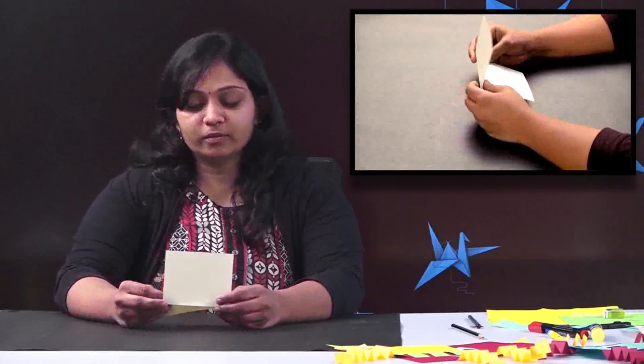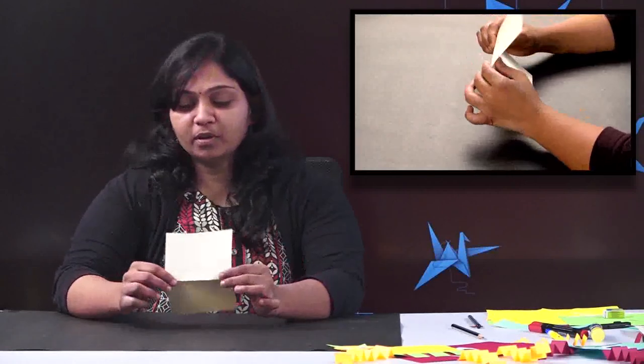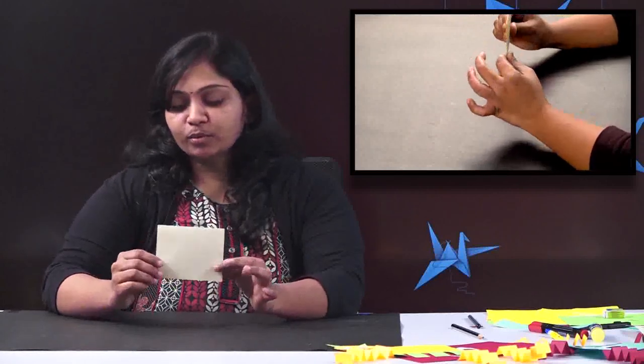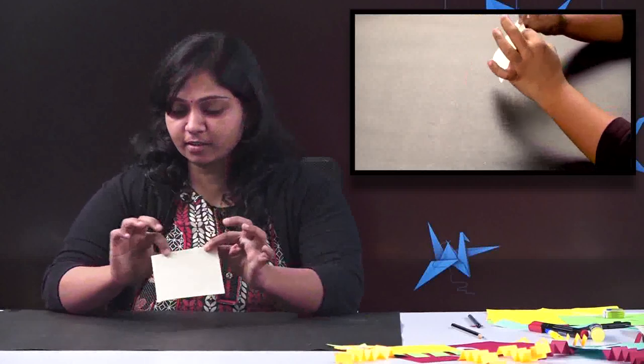To make this we need a paper — any color paper you can take — and we are going to make a dog using it. So here in my hand you can see there is a paper. It's a rectangular sheet which I have just folded in half. It's simple and any child can make this. Just a rectangular sheet with a single folding, that's it.